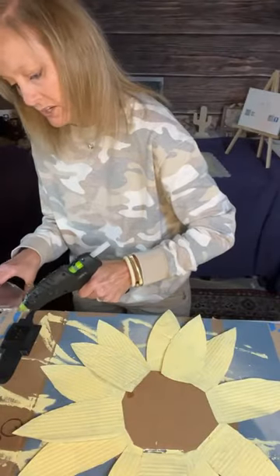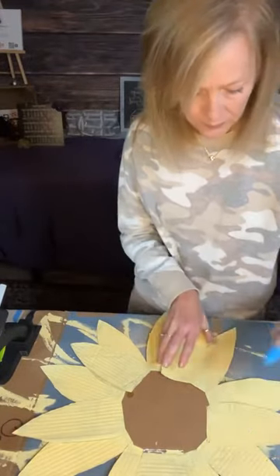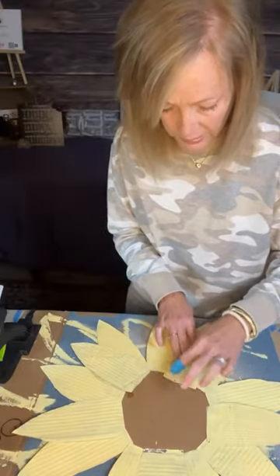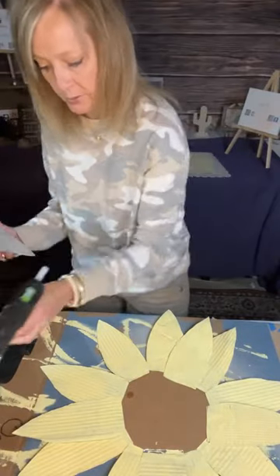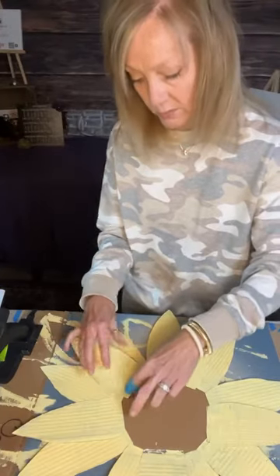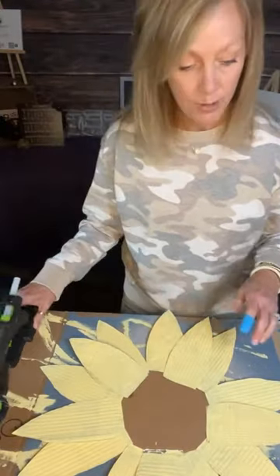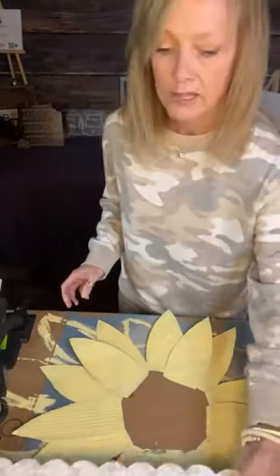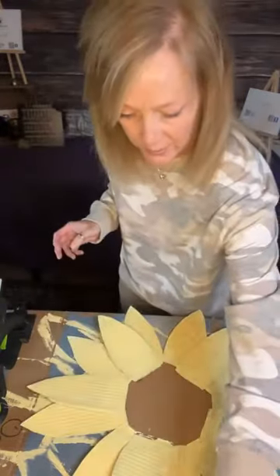I'm kind of staggering them, going around in a pattern. I'm putting some glue on the back and gluing it down — it does not have to be perfect at all because it's a craft. I think it's going to be cute, and then we'll put some orange paint on it to give it a little depth, and paint the center brown just like a flower center. Then we can just hang it wherever you want to put it.